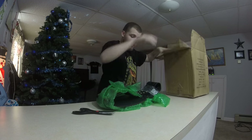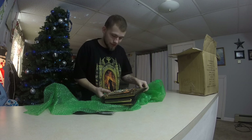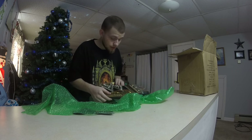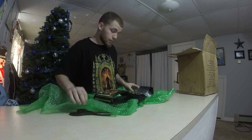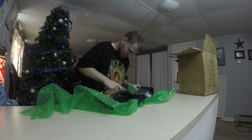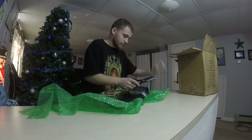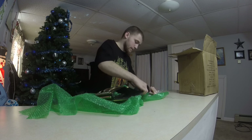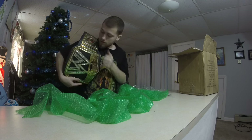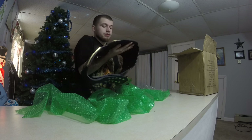Nothing else inside. Oh, this is pretty heavy. Alright, we got the WWE Championship — let me unwrap it for you guys. This belt is pretty heavy, it's all metal. This is the WWE Championship.